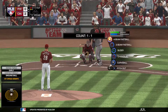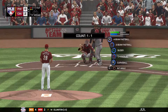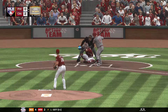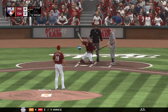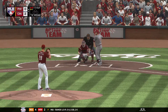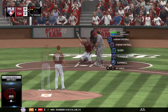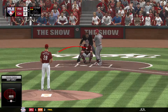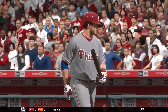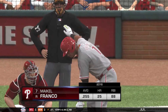Leading off the inning, Tommy Joseph, as they'll look to get something going here and even this game up. Ready with the 1-1 pitch — no offer on that one, two balls and a strike. Set to deliver on 2-1. Swing and a miss just out in front of that fastball. Into the windup, here comes the 2-2 pitch. Now the fastball is right by him as he swings and misses for the first out of the inning.